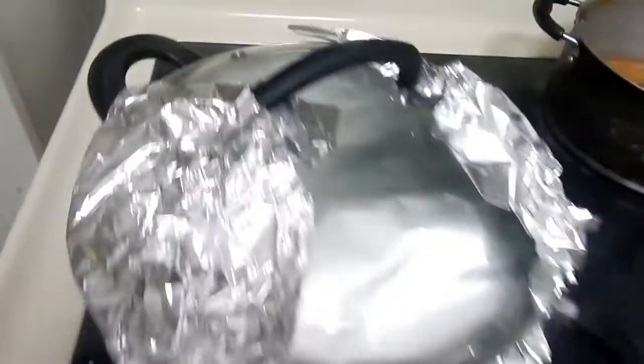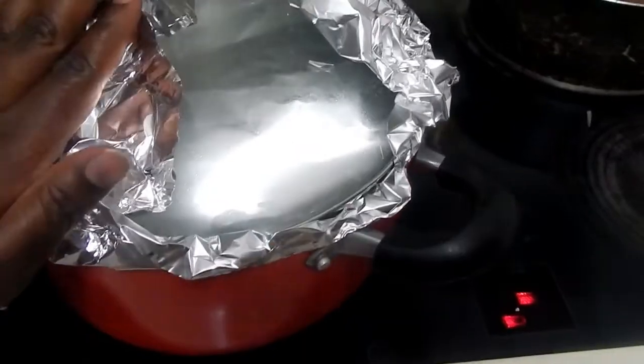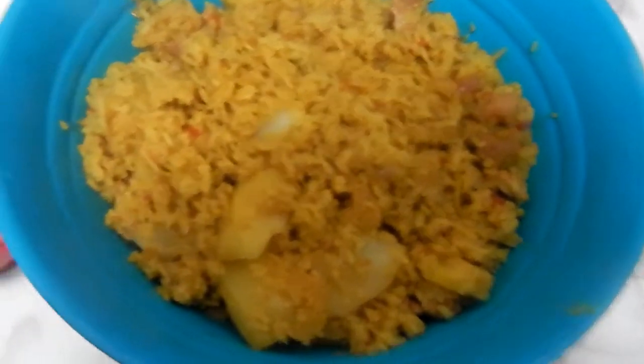I'll go ahead and put on a lid and cover it. I use some foil to make sure all the steam is maintained in the pot. I lower the temperature to medium and let it cook for about 10 to 15 minutes.